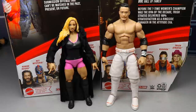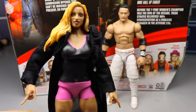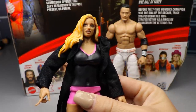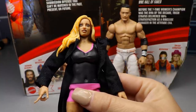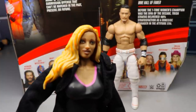Now my wife comes in to give her honest thoughts on Elite Series 88's Trish Stratus and Kushida figures. Starting with Trish — first initial reaction is it doesn't look good at all. I don't like it. They did not capture the likeness of her face at all. It's too skinny or something. And as a female, I can say they really messed up the makeup altogether.